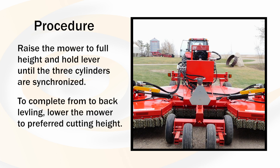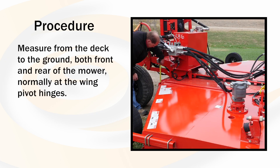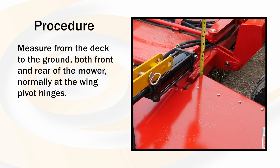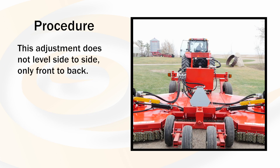To complete the front to back leveling, lower the mower to the preferred cutting height. Measure from the deck to the ground both front and rear of the mower, normally measured near the wing pivot hinges. The adjustment is located near the rear of the machine on the averaging bar. This adjustment does not level side to side, but only front to back.